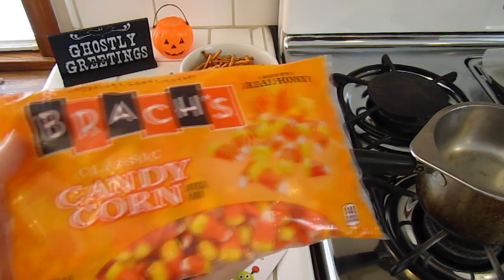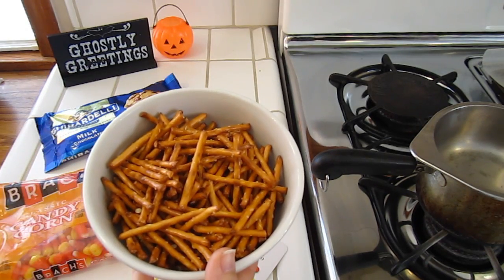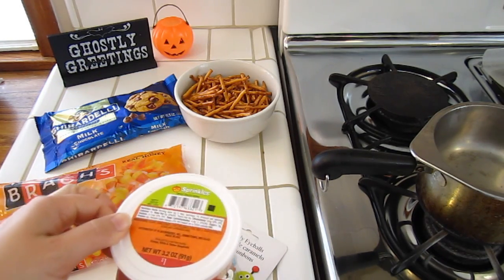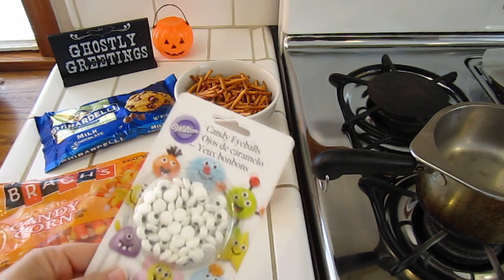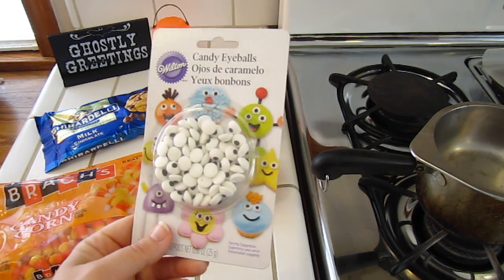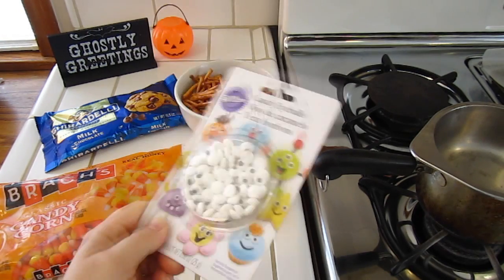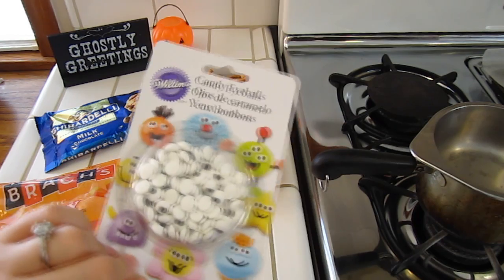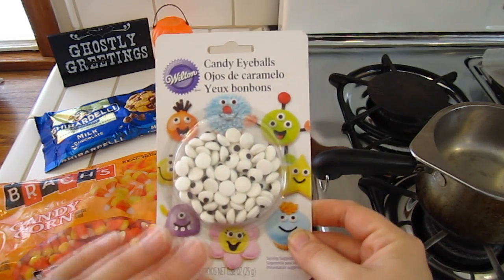We also got a bag of candy corn — just traditional classic candy corn. We have a bowl of pretzel sticks which we'll break into little pieces later on. We also have Halloween colored sprinkles and little candy eyeballs that you can eat. Any of this can be purchased at a grocery store, Target, Walmart, or similar stores. The eyeballs you might find at Michael's or a craft store.